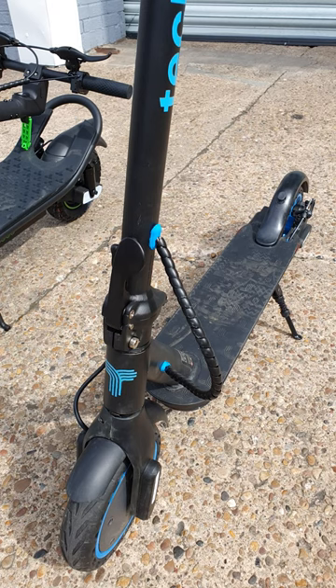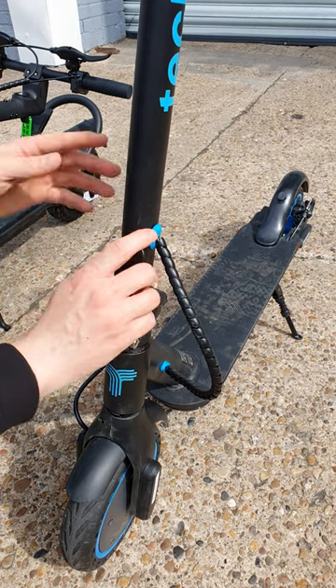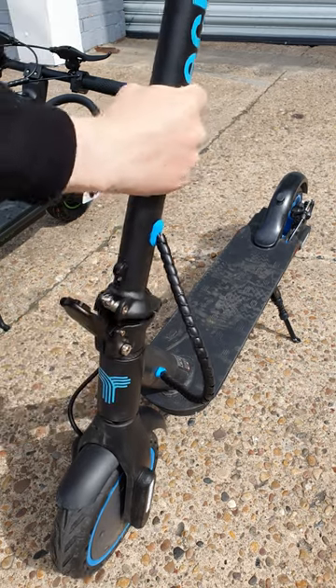On the Pro and Elite 3500, push this clip up, pull the lever back, grab the standpipe, push it down and then clip it on.